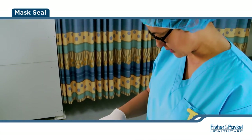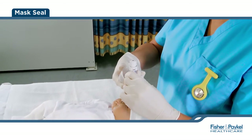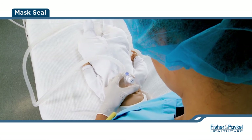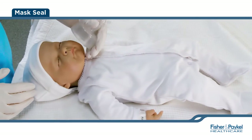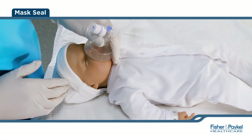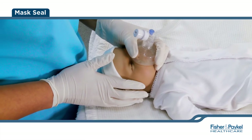Begin by connecting the mask onto the TP circuit in a twisting motion, either clockwise or counterclockwise, until there is a secure fit. Position yourself at the baby's side or over the head. Both positions should leave the chest and abdomen unobstructed for visual monitoring. The infant should be on their back with their head in a neutral position. The baby's neck should be slightly extended but not overextended into the sniffing position to maintain an open airway.